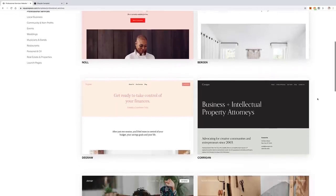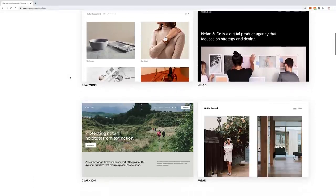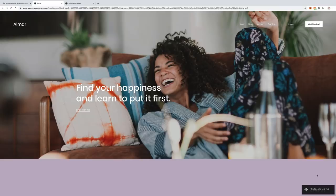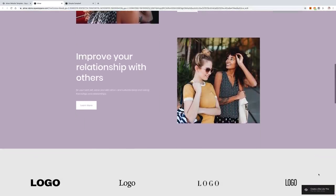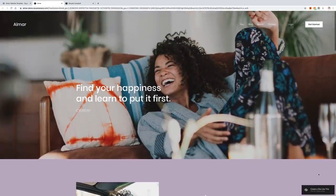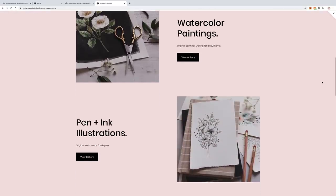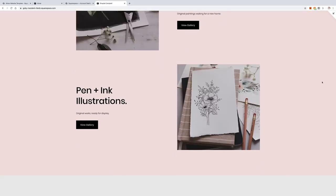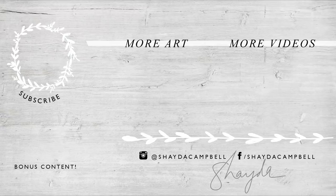Thanks again to Squarespace for sponsoring today's video. We live in such an interesting time — if you're an artist or creative, the web and social media have made it possible to turn your hobby into a job, and all you really need is a website. Present your work using Squarespace's professional portfolio designs. I made a site myself using a template with large-format photos and a simple layout — I input my own photos, changed the colors, and it took about 25 minutes. You can also create your own shop to sell your work and process payments. Head to squarespace.com for a free trial, and go to squarespace.com/ShadaCampbell to save 10% off your first purchase of a website or domain.